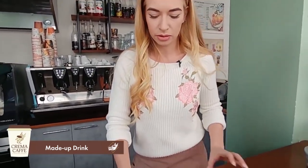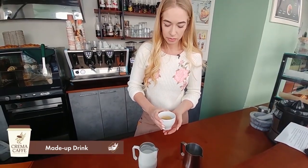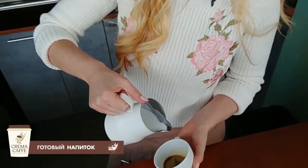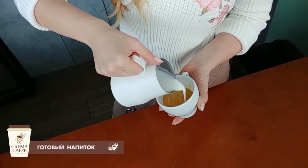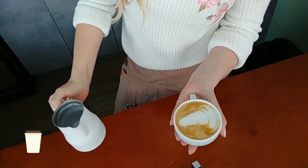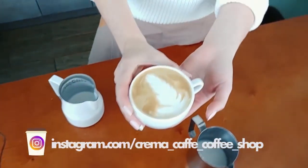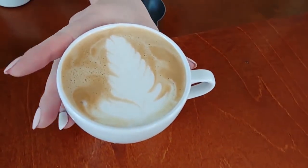Shake and stir the milk a little more, then pour it into the espresso. We make a cappuccino base first, then pour the latte art drawing. We got a leaflet pattern — in this case it's called a rosette. Your perfect cappuccino is ready.